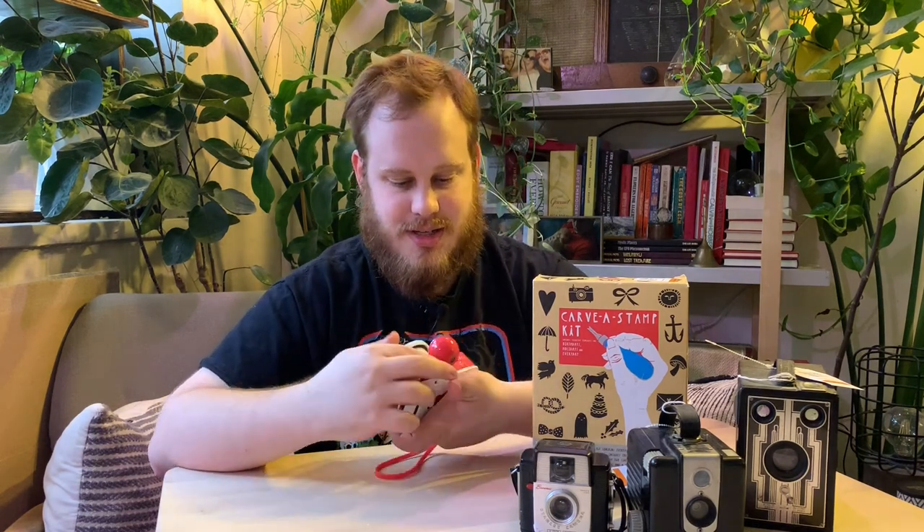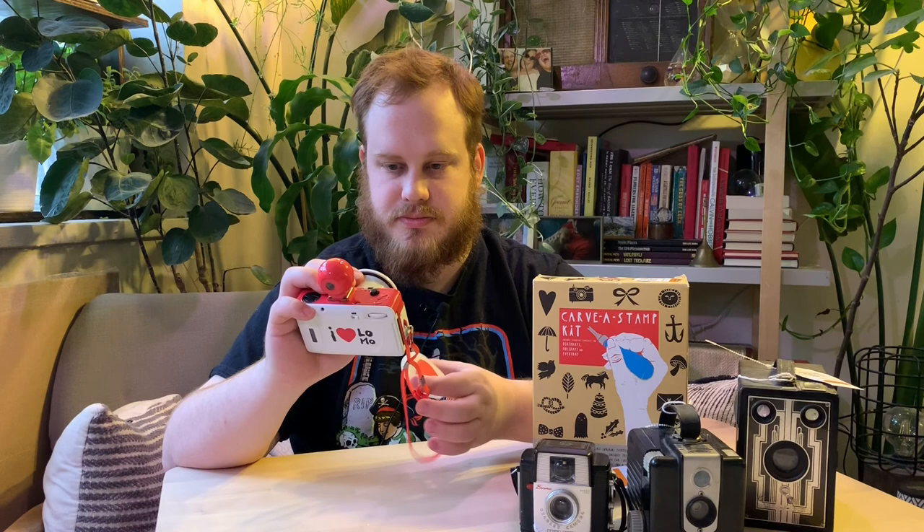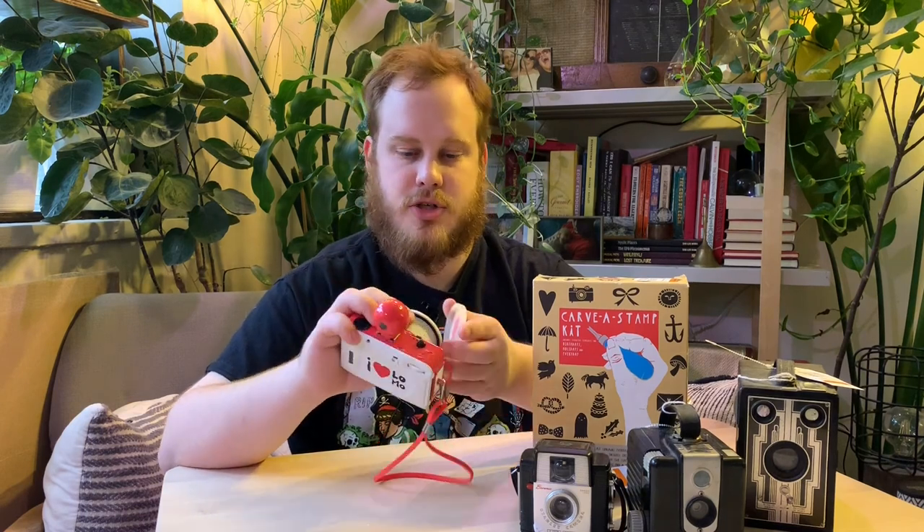I'm going to show you this cool camera that I got — there's actually a story behind this. This is a Lomography Fisheye 2 camera. This normally would retail for around $80 or $90 Canadian. You can get it at a variety of different stores, the price can go up or down depending on where you're getting it. This is practically brand new — there's a few little blemishes that I'll just clean up with a damp cloth.